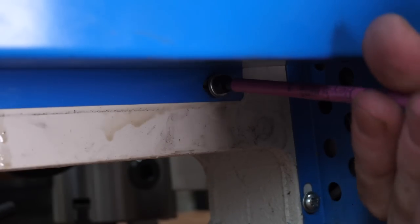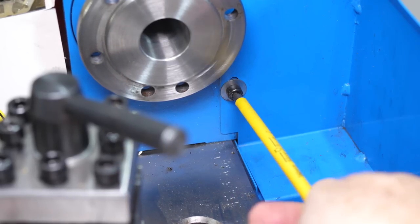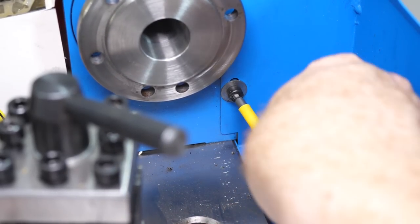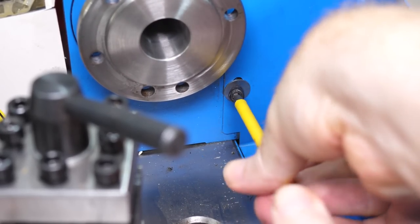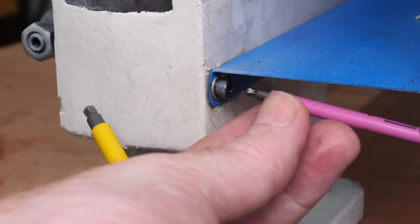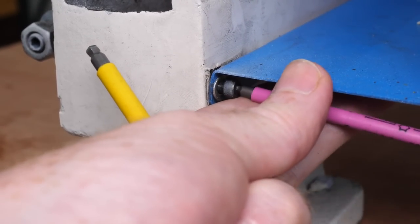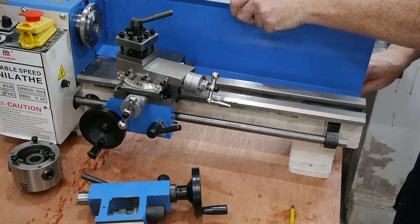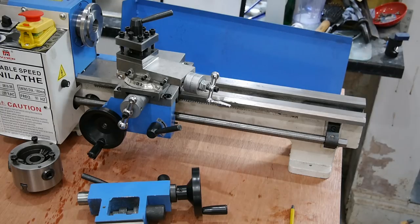The most difficult screw to get to is this one on the underside at the headstock end. The next one is more obvious, on the other side just under the chuck. The final screw is right at the tailstock end. I'm not likely to reinstall the splash guard, as it gets in the way of the camera when recording video, and I film almost all the machining work I do. To remove the carriage I'm going to need to break it down into its three major components: the compound, the saddle, and the apron.